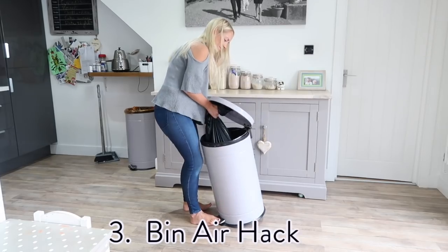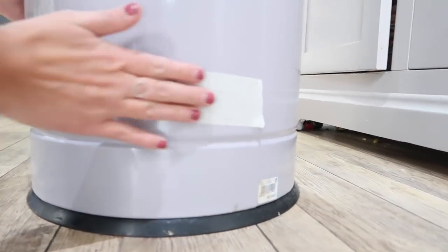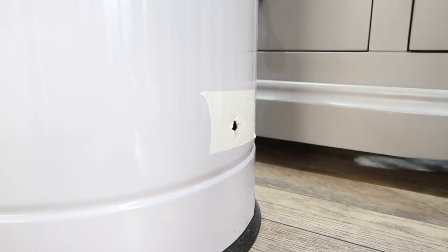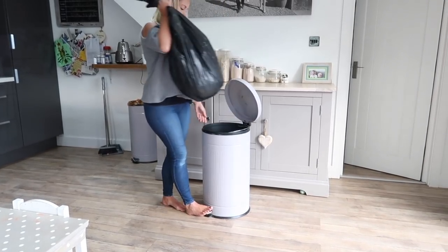Hack number three is a game changer. If you ever struggle to get a full bin bag out of your bin, all you have to do is put a bit of masking tape at the bottom back of your bin and then drill a hole through it. That will help release the trapped air and make it much easier to get bin bags out.